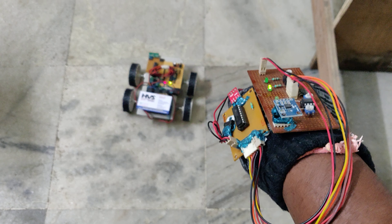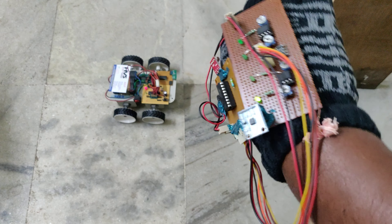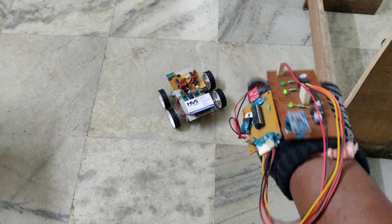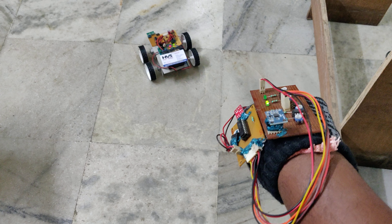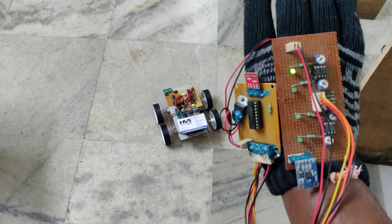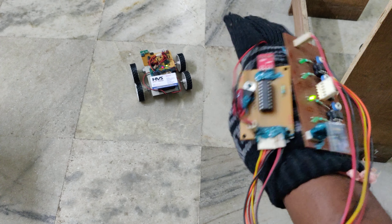Now let us see the demonstration. Follow these steps: connect the battery first, then proceed with the robot operation.